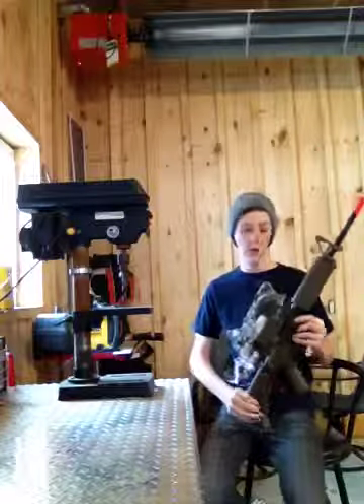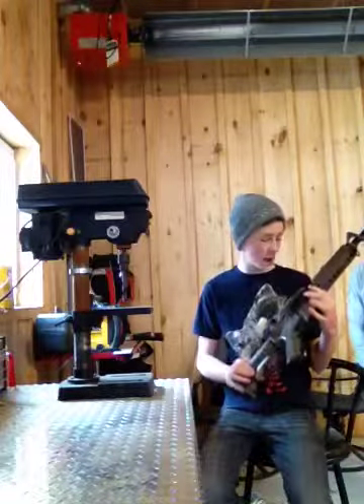Hey YouTubers, what's up? It's Tom Strick, I'm here from the video, and I'm going to be doing a gun review.